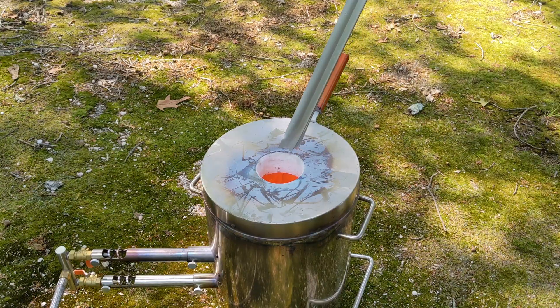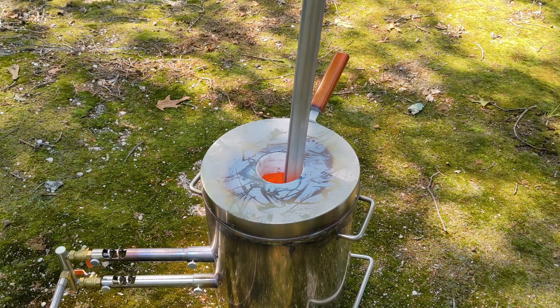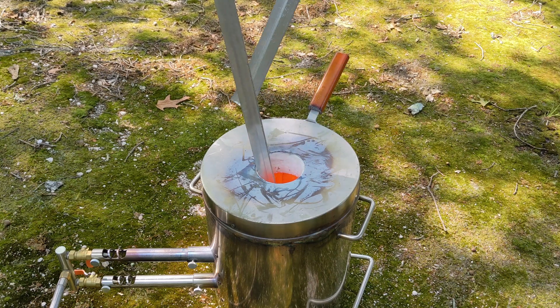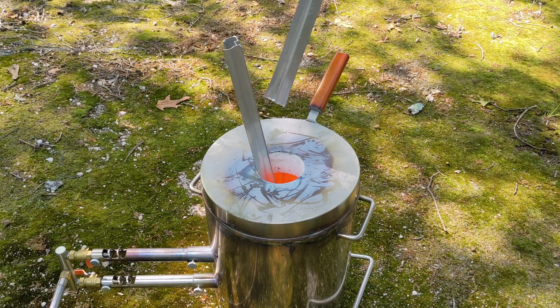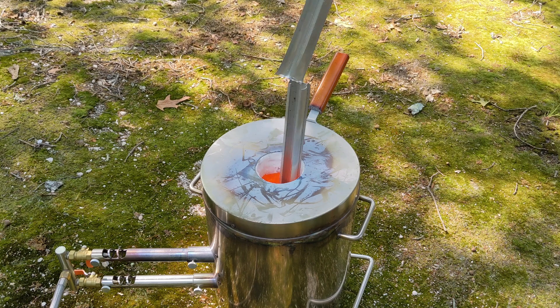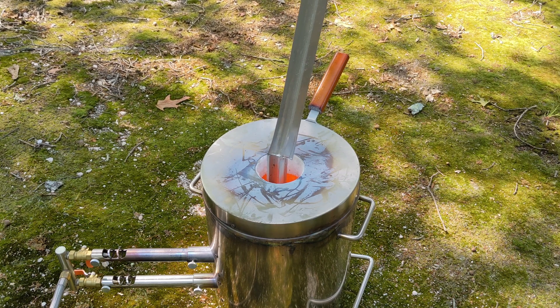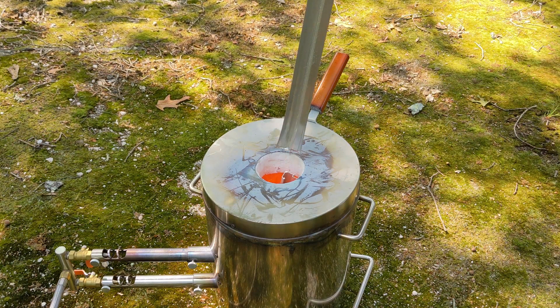This furnace is really cooking and this puddle of molten aluminum inside the crucible is making any metal I stick in here just melt instantly. Look how fast these pieces of aluminum just sink.